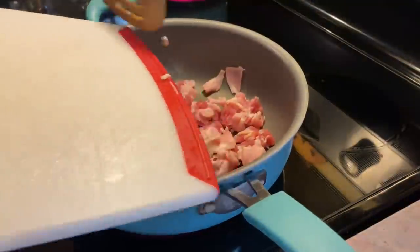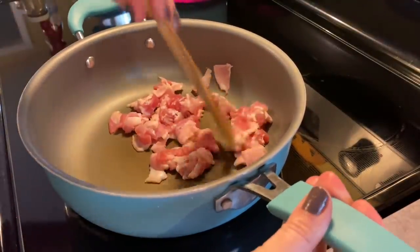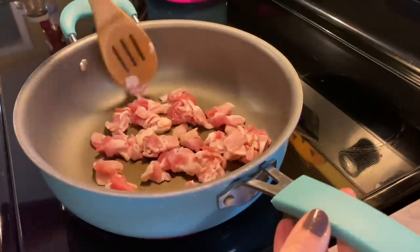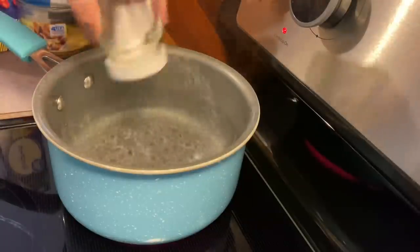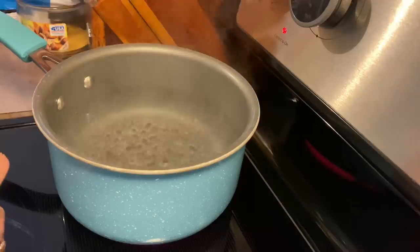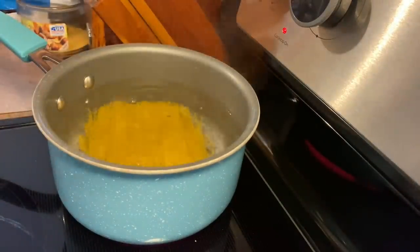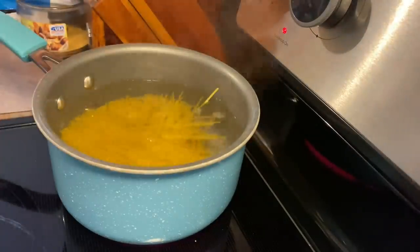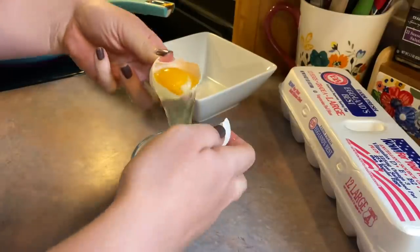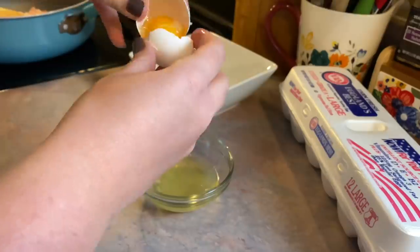Up next, I am making a bacon carbonara for the first time. This is something I've always wanted to make but it's always kind of intimidated me, which I'll explain in a little bit. I just took some bacon, chopped it up, and I'm going to simply fry that up. In the meantime, I'm going to add my spaghetti noodles to some boiling salted water — I used half a box, about 8 ounces — and I cooked that 1 minute less than what the box said for al dente. You will also need 3 egg yolks for this recipe. Here I am just separating them from the egg whites.